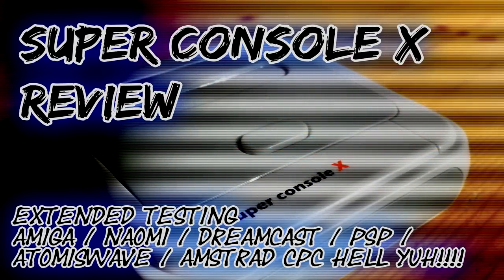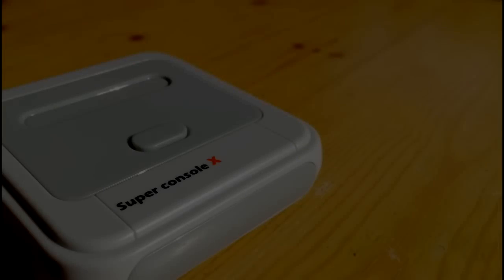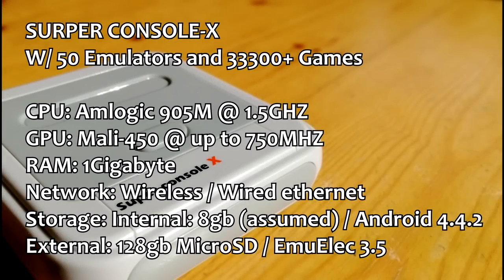Hey guys, welcome to a little review on the Super Console X — or the 'Serper of Console X' according to the manual. This one has 50 emulators and 33,300 games! Well, if you want to keep it short and simple, this is an old TV box with a lick of paint. That's it — you can finish now if you want.